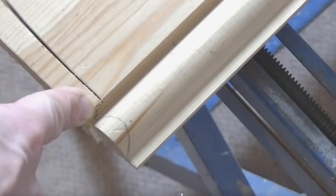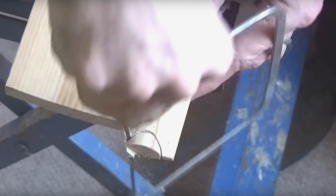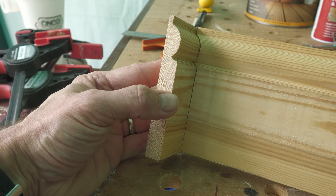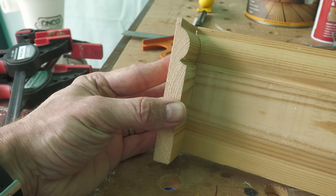Five years ago I did a video showing how to cut or scribe internal corners on skirting boards. For external corners you obviously want to do a 45 degree mitre cut, but for internal corners this can be problematic because if the corner is slightly less or more than 90 degrees — particularly when it's more than 90 degrees — opening up the mitre can leave you with nasty gaps. Whereas if you scribe the internal corner with perhaps a little bit of back cutting, you can work with quite a considerable increase on that 90 degrees without having unsightly gaps in the corner.